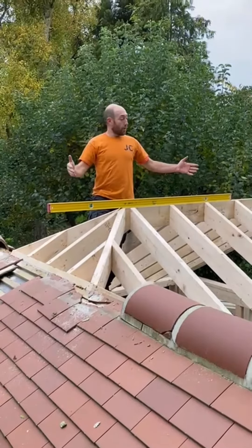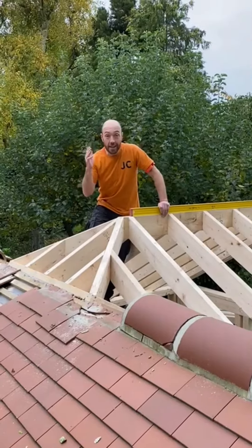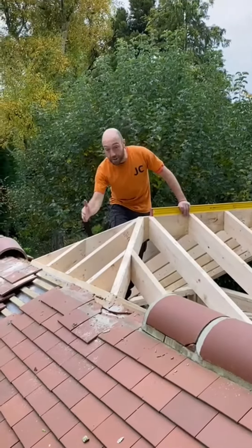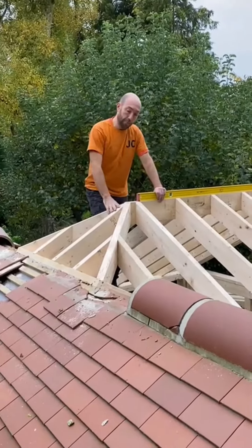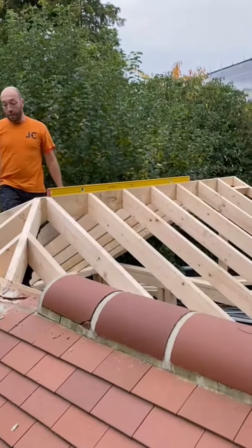A couple of work tips when you're doing a pitched roof and a dutch hip — a dutch barn hip. A dutch gable hip is when it comes up straight and it's a triangle and it's a gable; it's a barn hip.